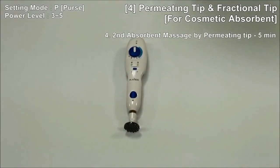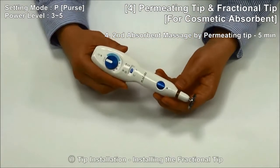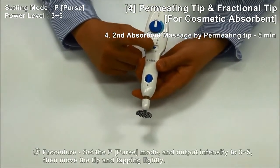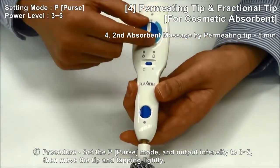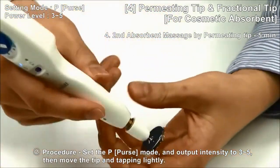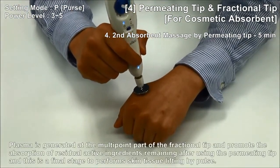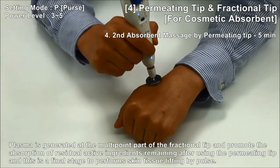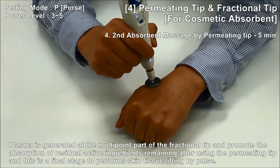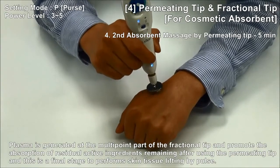Number 4: Absorption massage by Fractional Tip and finishing, 5 minutes. After replacing with the Fractional Tip, set Pulse Mode and output strength 3 to 5, then move the tip and tap lightly. Plasma is generated at the multipoint part of the fractional tip and promotes the absorption of active ingredients remaining. After using the Fractional Tip and Permitting Tip, this is our final stage to perform the skin tissue lifting procedure.